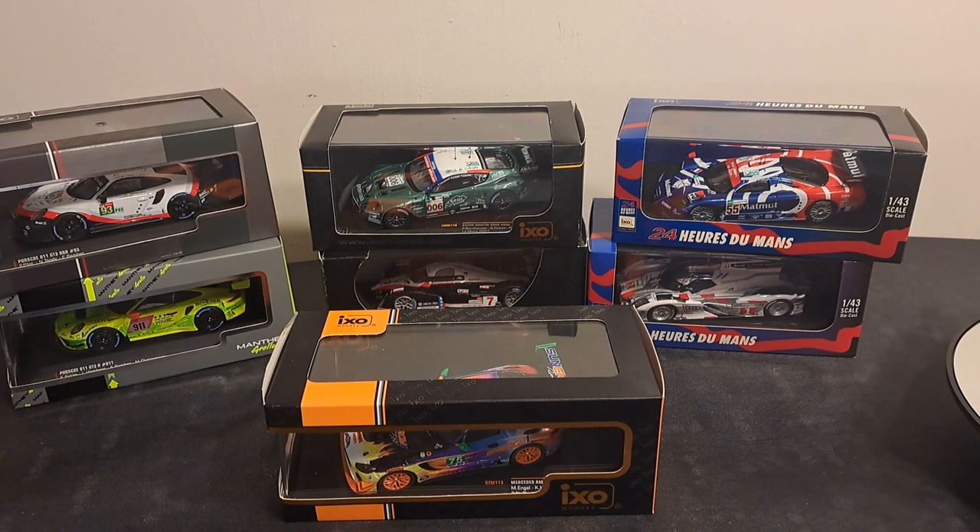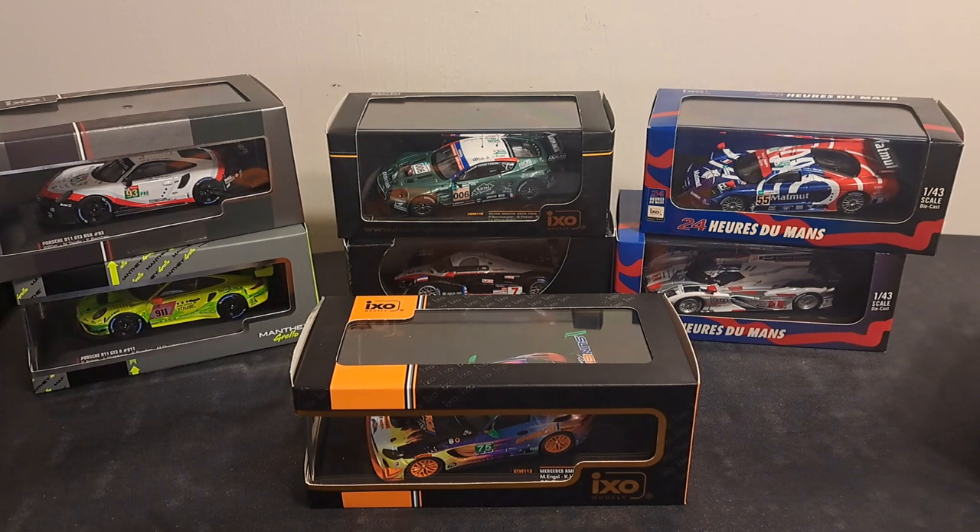Hello, I'm Mark, and welcome to my channel. It's all about racing. What you see here on the table are the various boxes and different kinds of packaging that you typically get with an IXO 1:43 model scale car.